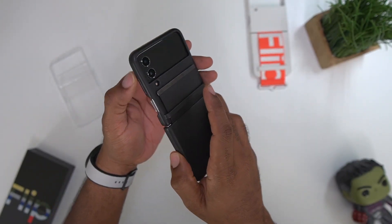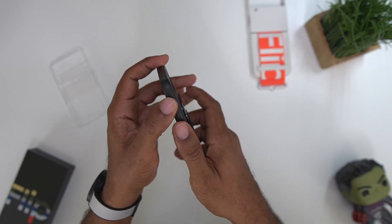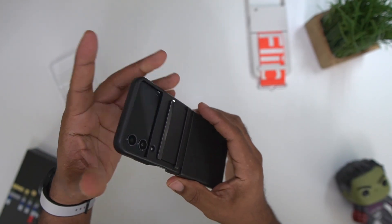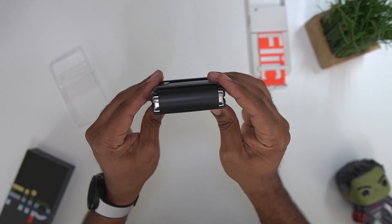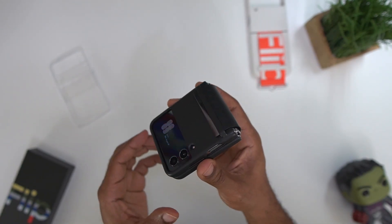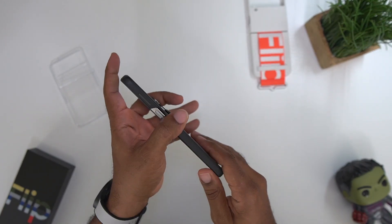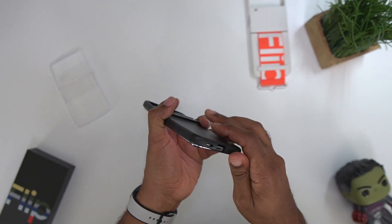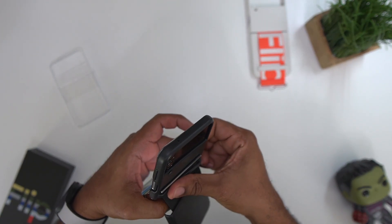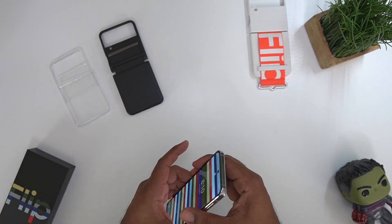When you open the leather case, the back is still protected. The buttons on this one are way more clicky and tactile, and the fingerprint scanner button is still wide open so no issues there. The biggest selling point is that rib protection — if you're looking for that, this is the case for you. Wireless charging works on this one as well. I'll go ahead and pop this one out — there we go. That's the leather one.